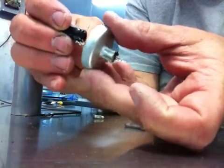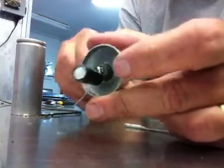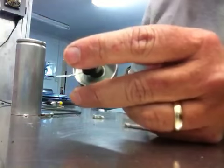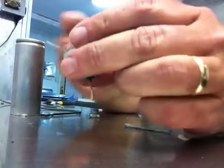Slide the wire through the hole. Done. The positive lead is going down through the center, and the negative lead is going out to the side.